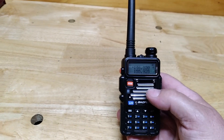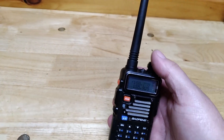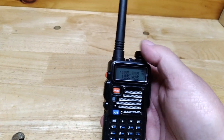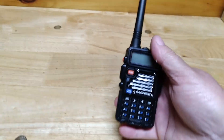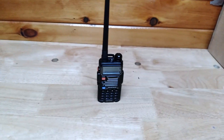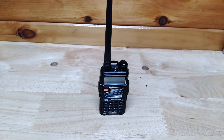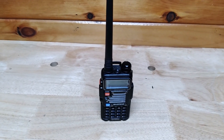Otherwise it's a good little radio. This is what I've learned about the UV5R — I hope this helps out. Thank you for watching, please hit subscribe and like, and we'll see you again on Pine Tree State Restorations. Have a great weekend.